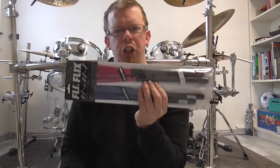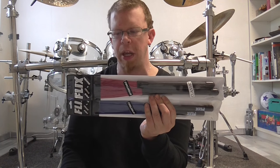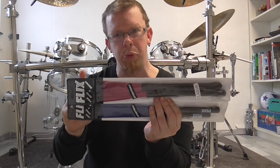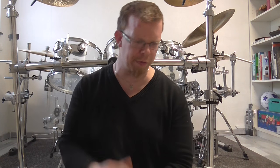These are my new brushes from the Flix Dix company. I bought the classic brushes and the jazz brushes. I have bought products from the Flix company again because I am very happy about the quality of my rods, so when I found their brushes in the music store I had to get them.